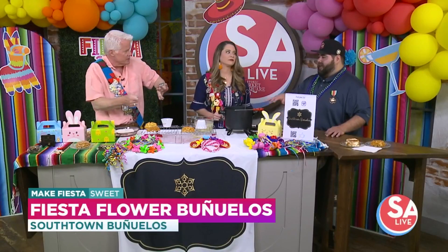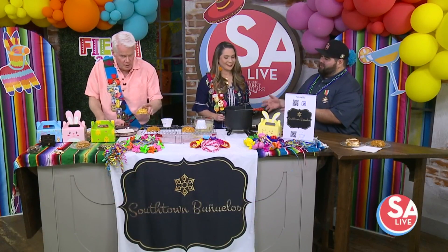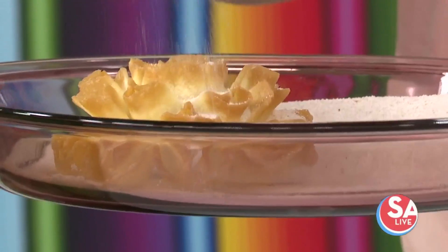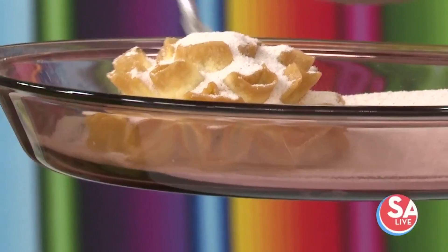What amazes me is that the batter in there — you think it is so delicate, yet you can take tongs and flip it. In here it's much more durable, but your job on the other hand is a little bit more delicate, because if you break it, we're right back to — if I break it I get a snack to eat right now! Exactly.